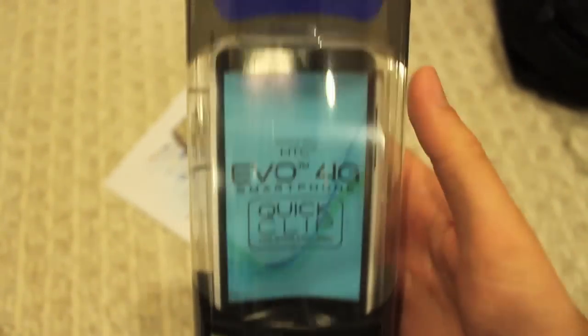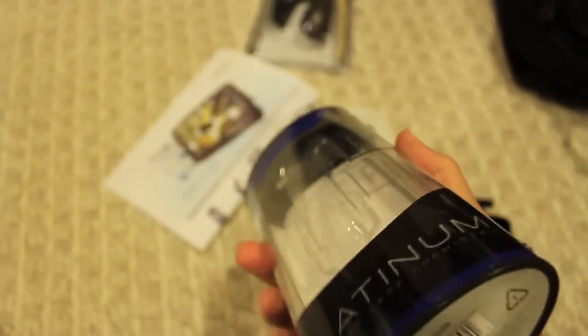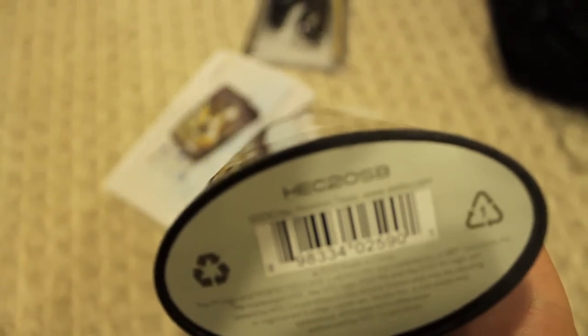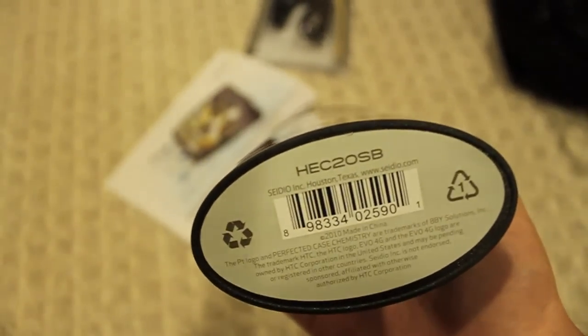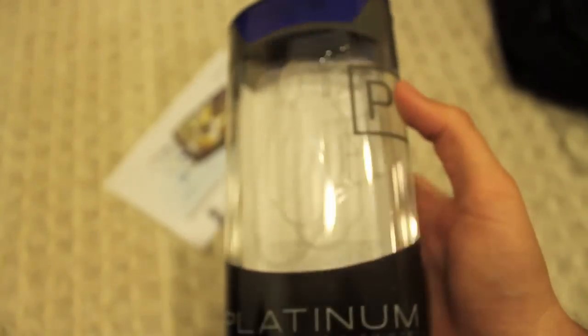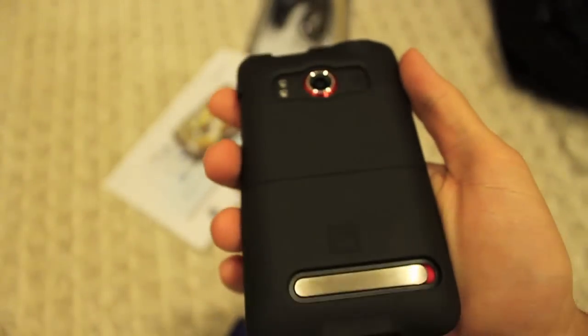The weird thing about this — it looks like it's a no-name case. However, if you come down to the bottom, you can see the word 'Sadio' right there — Sadio Inc. So what it looks like is Best Buy is rebranding these cases. This case is a hard snap-on with a soft finish to it, so it covers the phone. It's a slide-on case, as well as coming with a holster. It's $34.99. If you go to the Sadio site, I believe the plastic case alone is about $30.